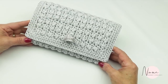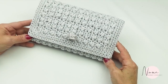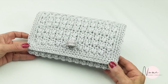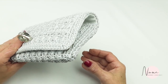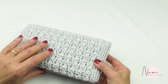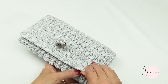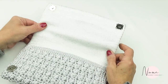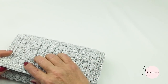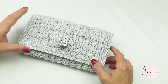Welcome back to Nana Obie's channel. Today we're going to make a little purse and I'll show it to you. This is very good if you have to go to a wedding — this idea actually came up after going to a wedding.